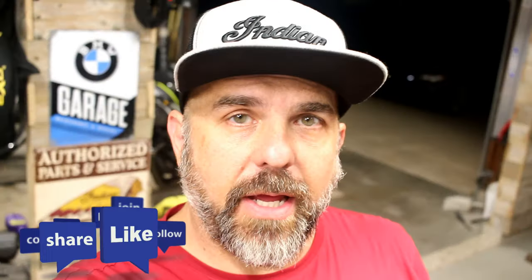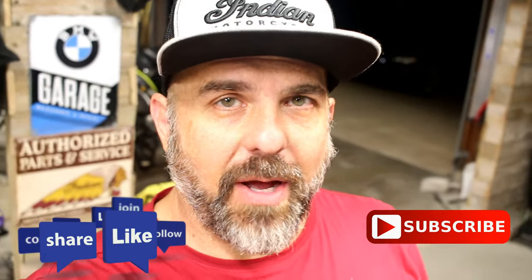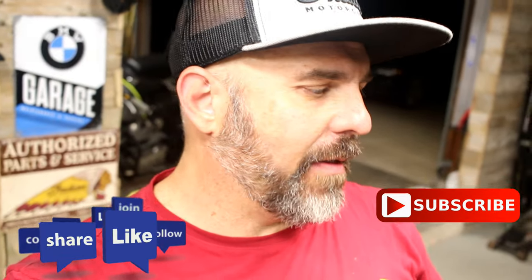Welcome back to Messy Garage. Today we're going to be changing out the levers on my Indian Scout Bobber. It's been done before — I know there's a really good video from Jim Bobbington out there already. I'm going to do pretty much the same thing he did, so yeah, let's try it.